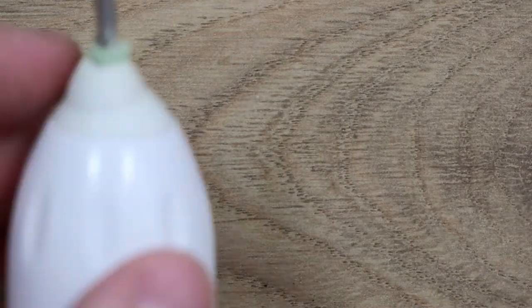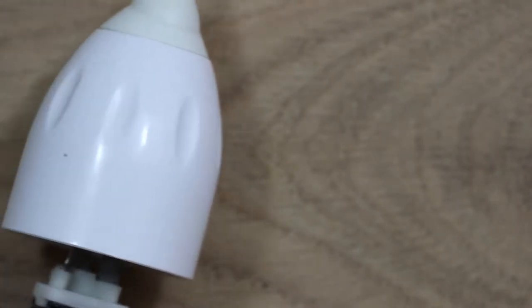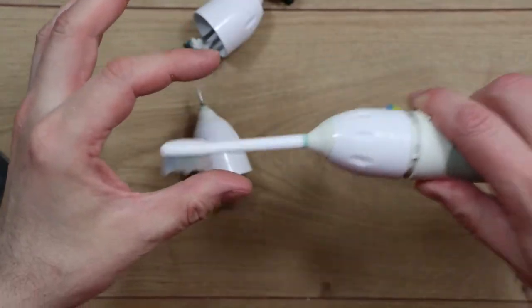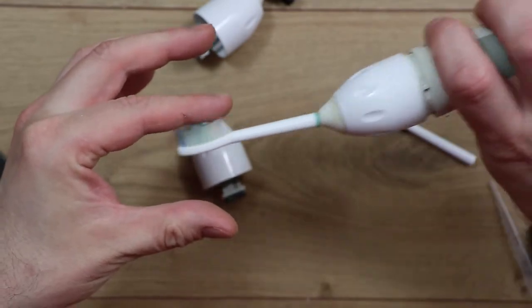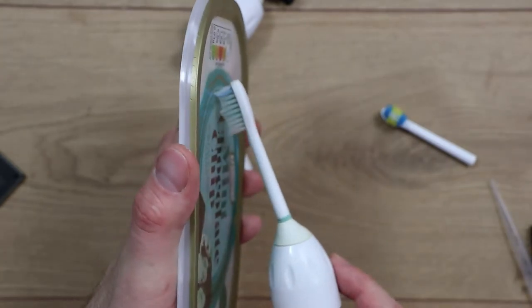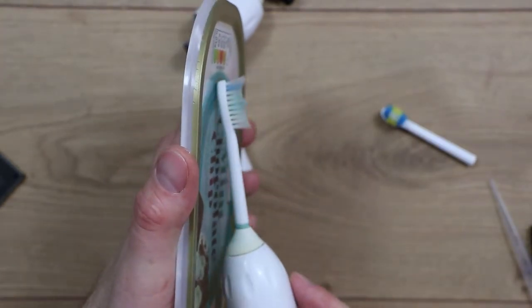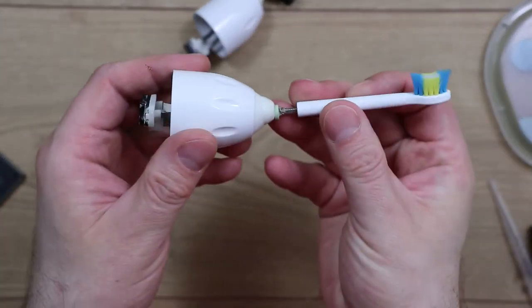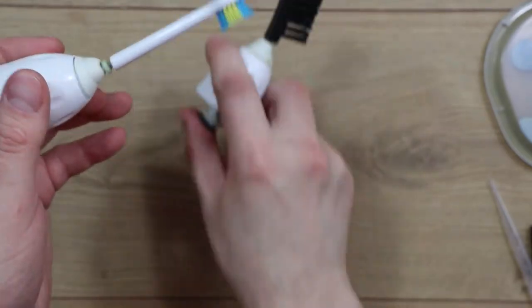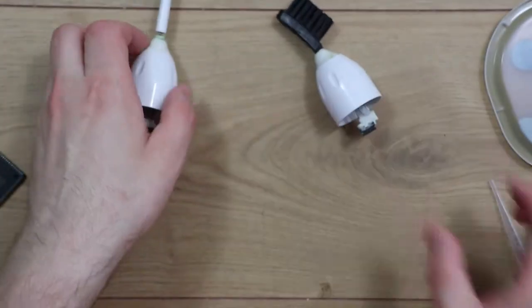Because of the angle of the brush — normally it's angled so you can hold it and get into your mouth and reach your teeth easily — for doing a flat surface that's not ideal because you can only get the point of the brush on. So it really needs to be more flat. What I've effectively done is reverse it, so you can see that's a much better angle for getting the brush flat to the surface.